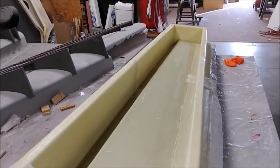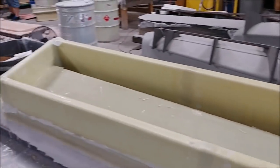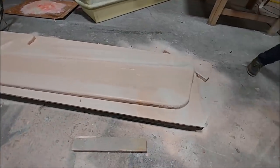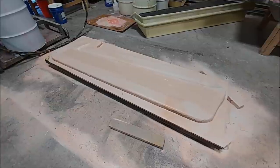Meanwhile the guys are still working on finishing off bracing on the other molds for the ailerons. Here's the last of the four rudder plugs in putty, ready to go up on the machine. It didn't take long – another week to knock all four out in terms of getting them to putty.